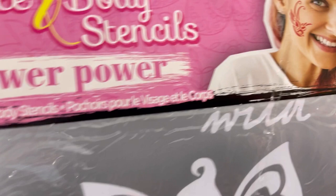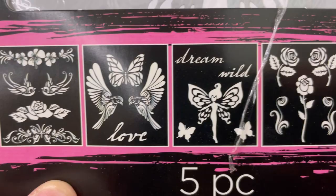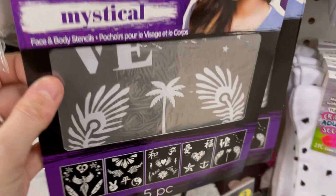Tulip brand — they got a whole shipment of stuff. This is face and body stencils in a 'Flower Power' design. These are reusable — you get five different templates in here. One has flowers and butterflies and fairies. It looks like you can use paint, but I'm sure you could also use glitter.